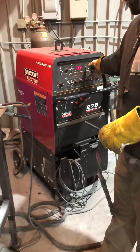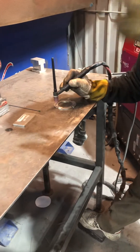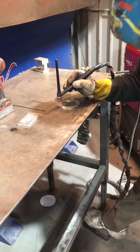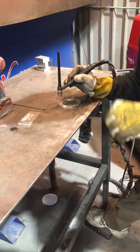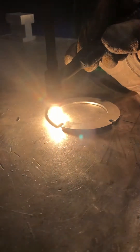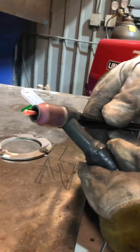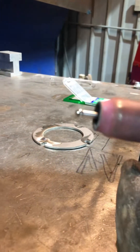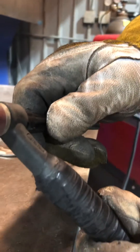I've got 300 amps on my dial. I'm just going to use the foot pedal. I'm going to hold it above the metal, about a quarter of an inch, and give it a little bit — not mash on the pedal — and watch the tungsten ball up. Just that quick and simple. Perfect — an uncontaminated ball on the end of your tungsten.